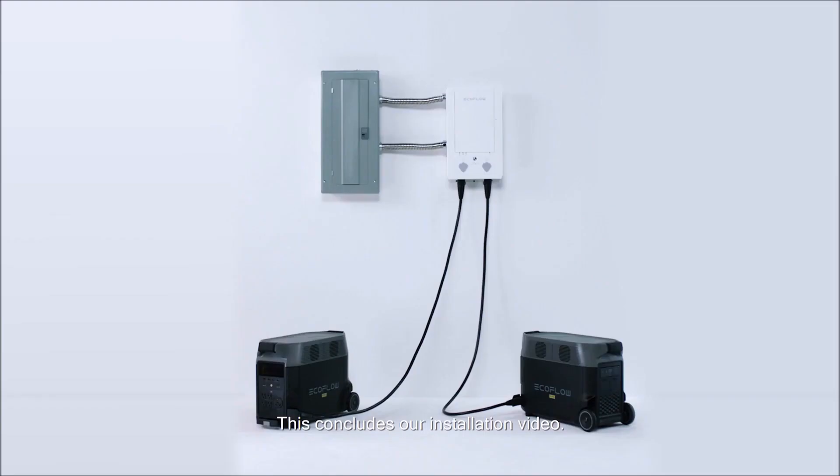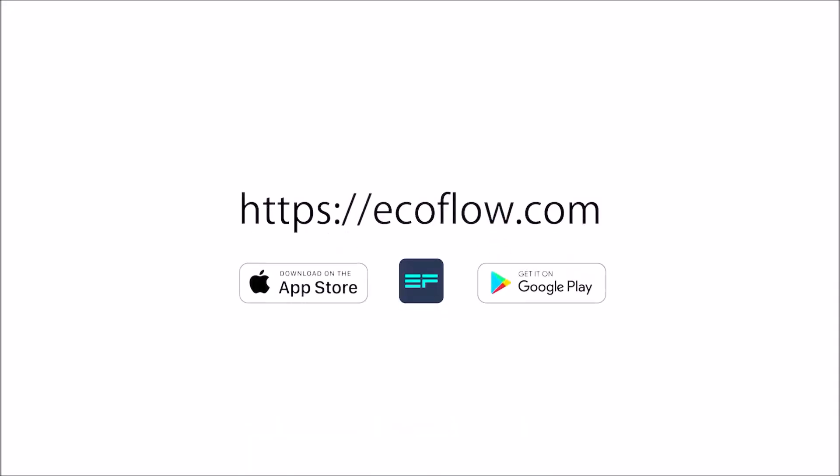This concludes our installation video. More information can be found in the instructions provided with your Smart Home Panel or on our website. If you have any questions, you can contact EcoFlow customer service.